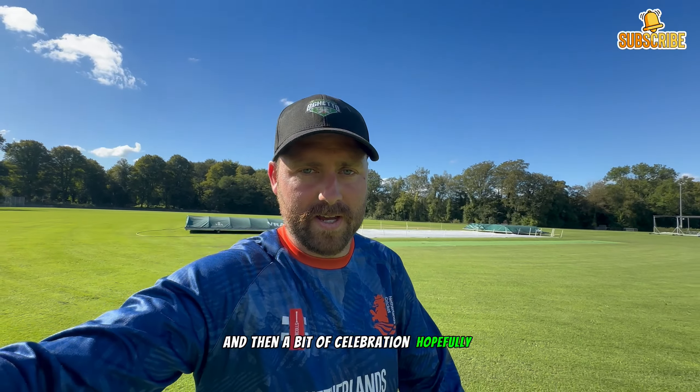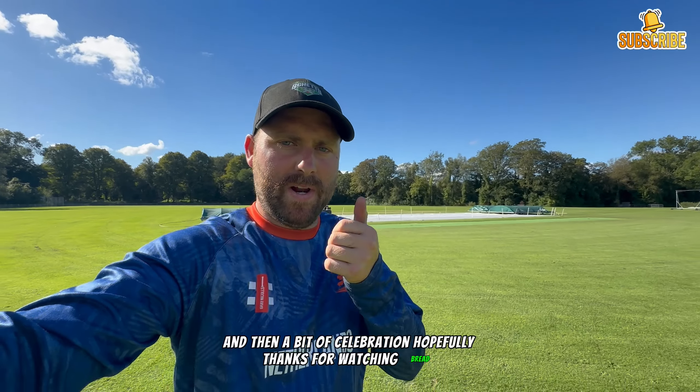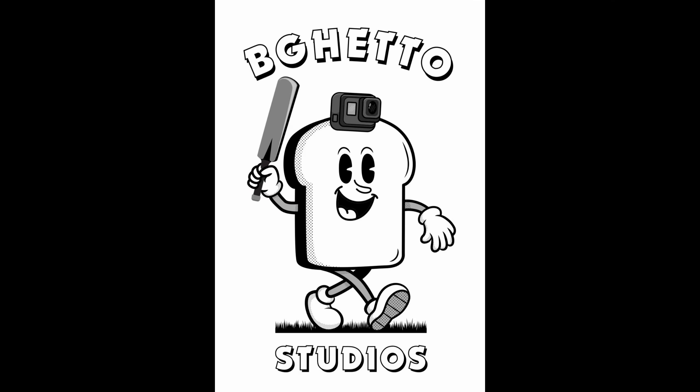Grand final special video tomorrow - this video is going to end now. The next video will be the grand final special: just a once-off during the day, a bit of work in the morning, then highlights of the ones and twos, and then a bit of celebration hopefully. Thanks for watching.